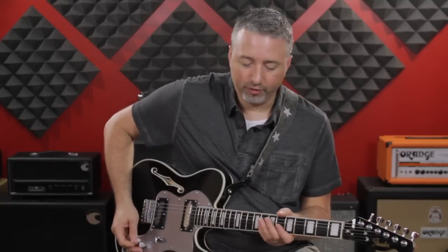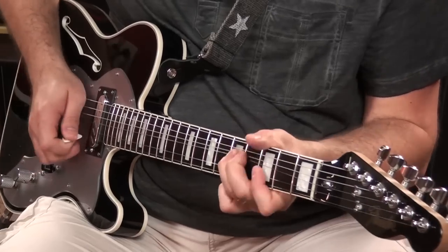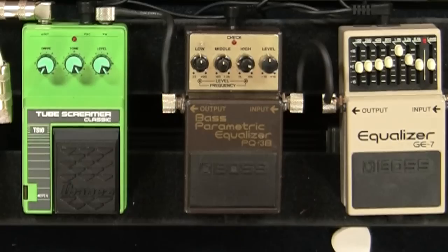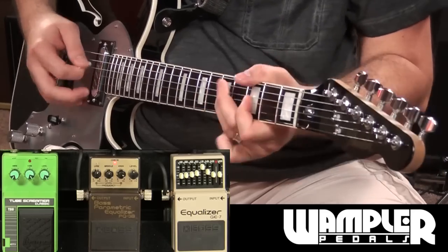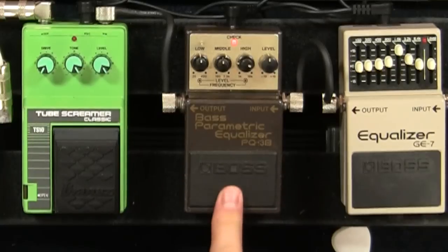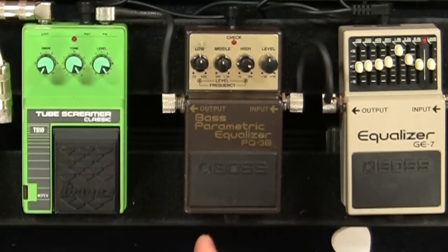I'm going to explain how you can go from a very nice bass tone and use an EQ pedal to get to a kind of half-cocked wah sound, which sounds a little bit like Albert King. I'm going to use the pedal in the middle as my first demonstration. This is a Boss PQ-3B — it's a bass parametric equalizer pedal.